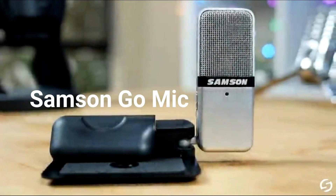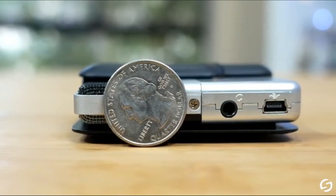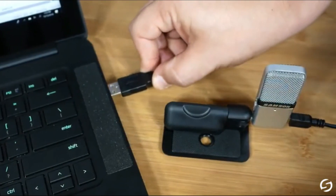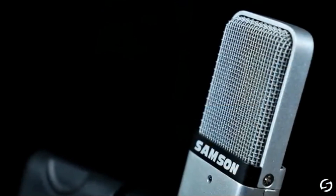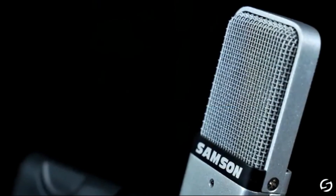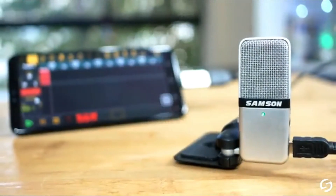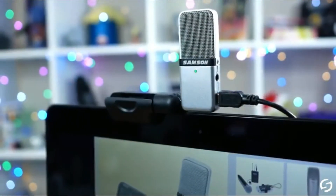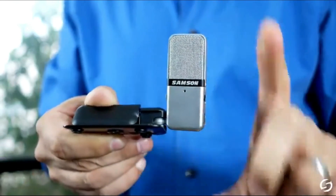5. Samsung Go Mic. The Samsung Go Mic includes two microphone pickup patterns: cardioid and omnidirectional. Cardioid captures sound in front of the microphone and rejects sound from the side and back — great for single-person podcasting or streaming. When set to omni pattern, it picks up sound in a 360-degree pattern, which can be used to capture a group of people around a table for a multi-subject interview.